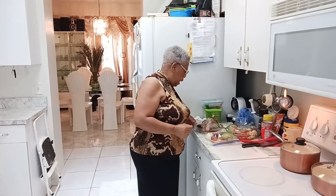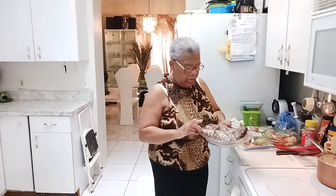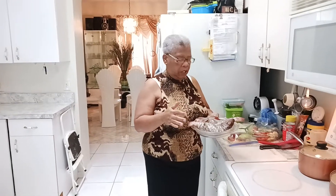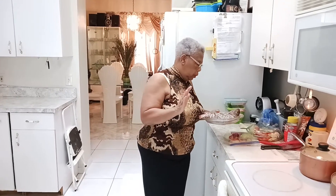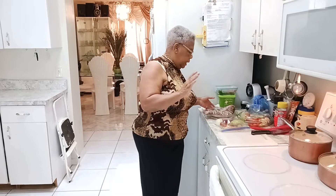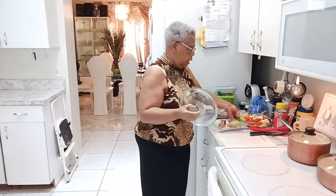I bought some fish last week and I cooked two and I have two more here. So it's already pre-seasoned, washed clean and pre-seasoned. I don't remember the name of it — something like snapper. I bought it at the West Indian store. I already seasoned it up so it's already seasoned and thawed out.